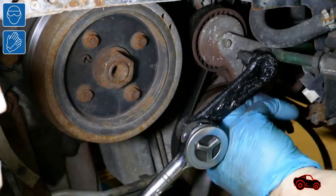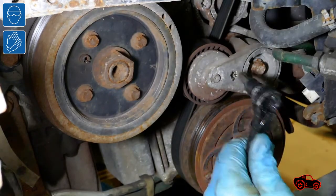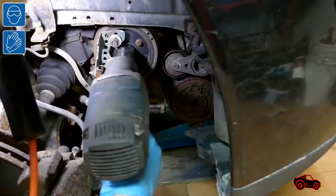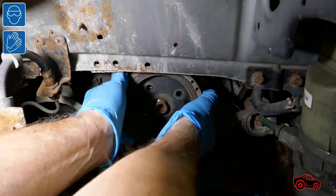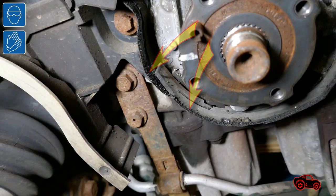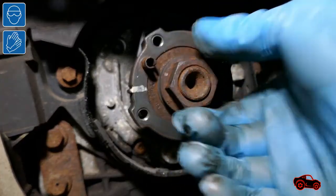I used a T50 Torx bit to retract the tensioner and I pulled the belt off the pulleys. Usually I use my holding tool to hold the pulley when I undo the center nut. After, I undid the fold bolts and I removed the pulley. Here you can see debris mixed with oil. Next, I refitted the center nut to be able to rotate the crankshaft later.